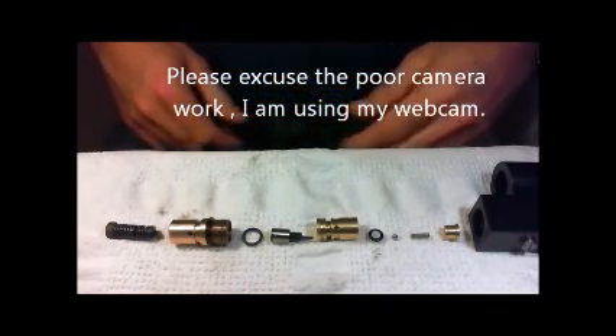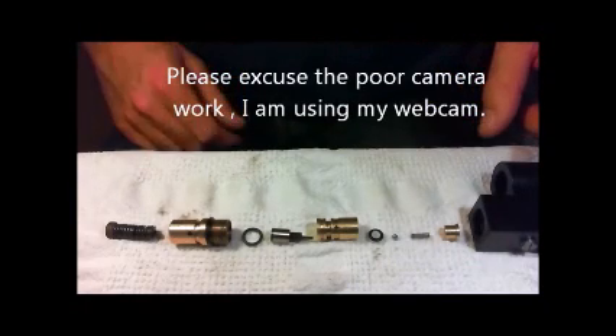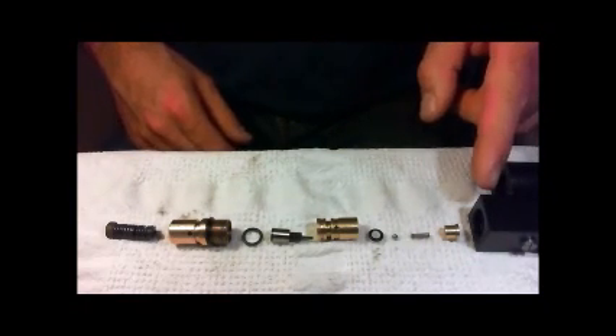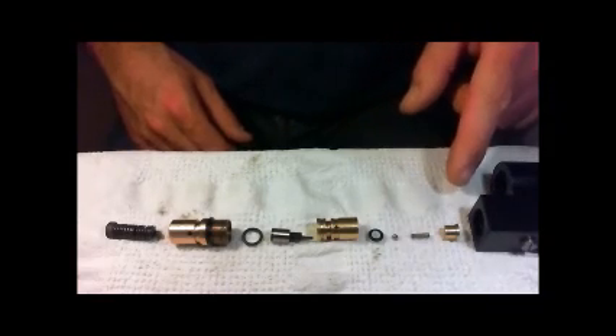I'll try and do it with my little webcam. Basically that's the R10 regulator and all the parts are laid out in the order that they go back into the regulator.